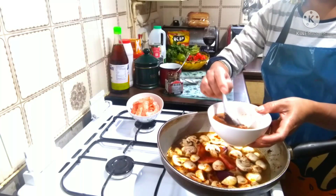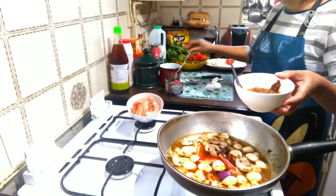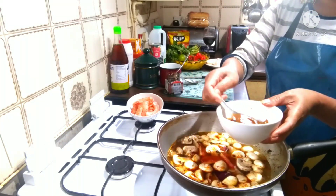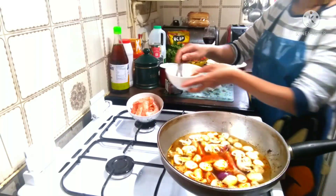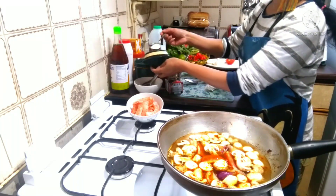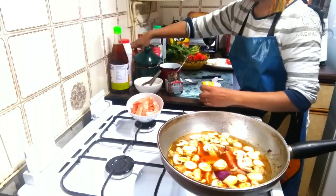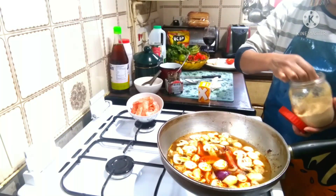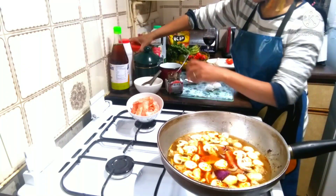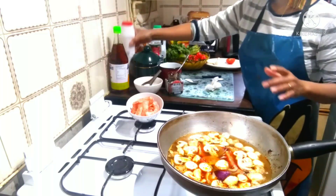And tamarind — if you don't have tamarind, just use lemon, up to you, no problem. But you need tamarind too. Okay, need salt and lemon. Happy, finish work! Very exciting, good. And salt.